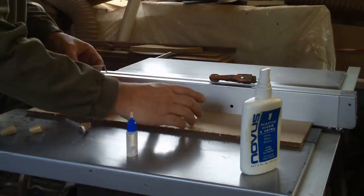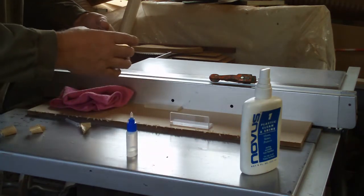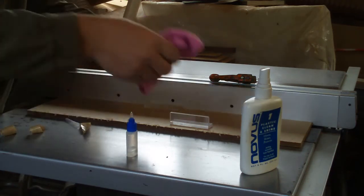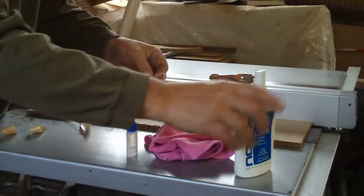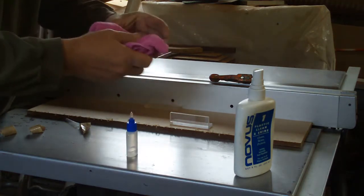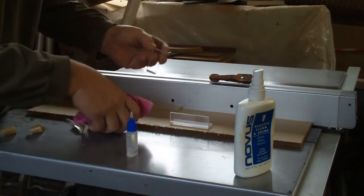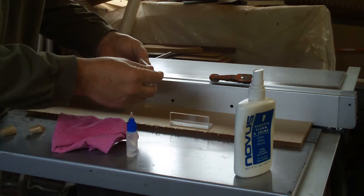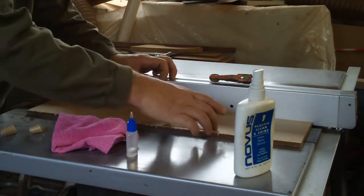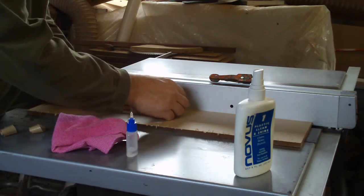This part is going to get cut that way, so this one has to be the other way. Again, spritz the rag, wipe the whole part down, dry it, polish it off, make sure it's dry. See where you want it, see what you've got, and then you place it up like that. You can use another part to make sure these parts are flush — they were cut off the same sheet, so that helps make them the same size.